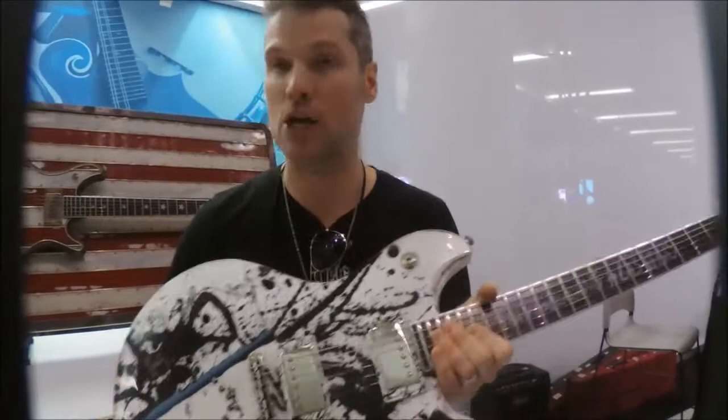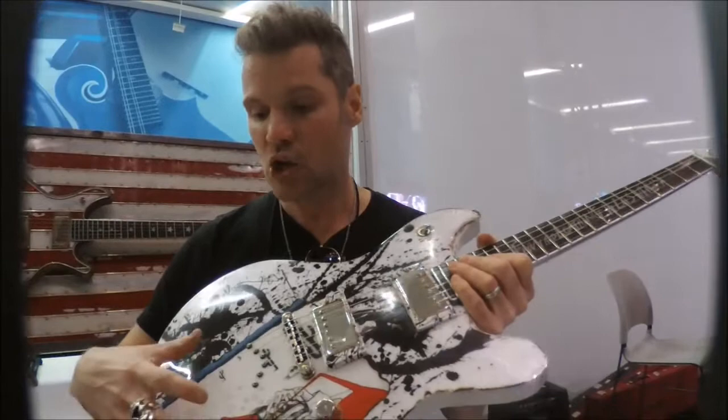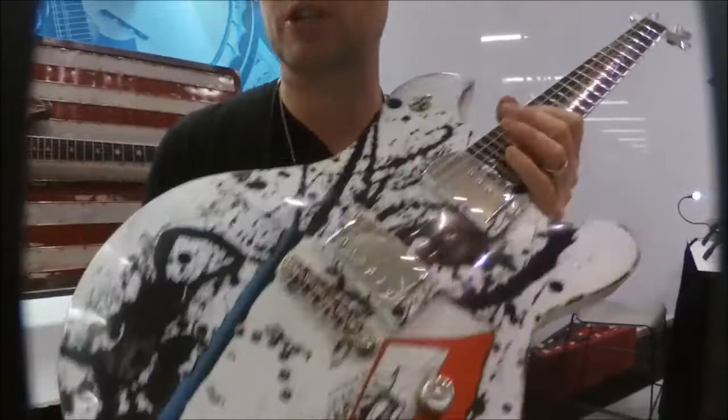I hooked up with Ralph Steadman, who did all the illustrations for Hunter's writings, and licensed about seven prints from Ralph. Ralph did about 20 different patterns of the splatter ink art, specifically for this guitar project.